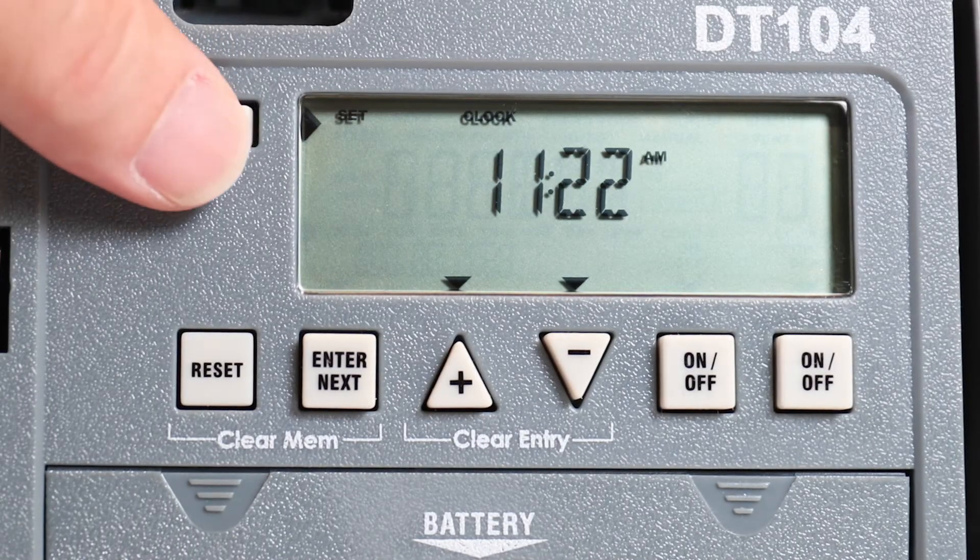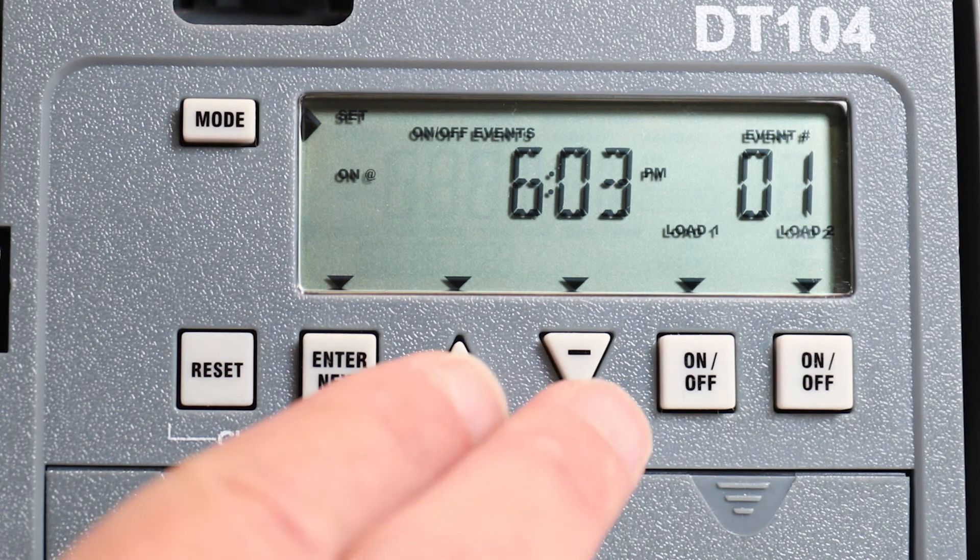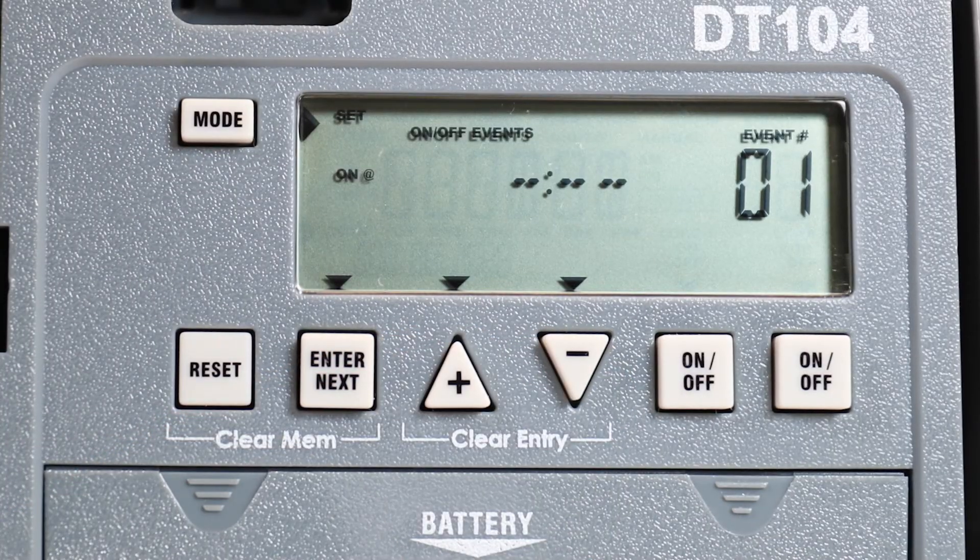In order to erase a programmed event, enter the programming mode. Tap the enter button until you see the event you wish to remove. Now, press both the plus and minus buttons at the same time to clear the event from the screen.